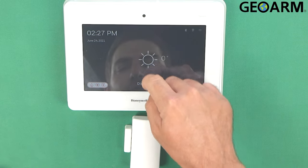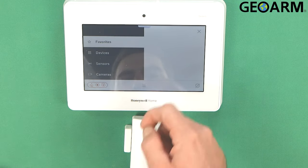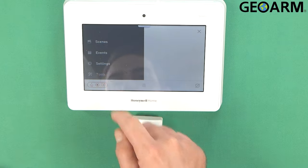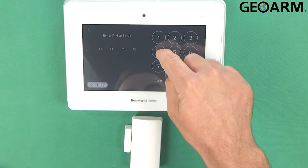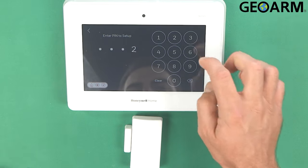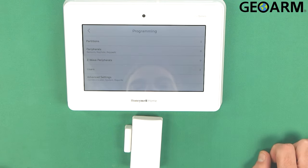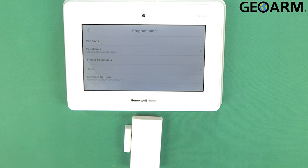The first thing we're going to do is get into our programming menu by pressing the menu button at the bottom here. Scroll down to tools, enter your installer code — mine is the factory code of 4112. Once you're in there, you're going to go into programming. It'll say entering programming mode and then you'll see a brand new menu.